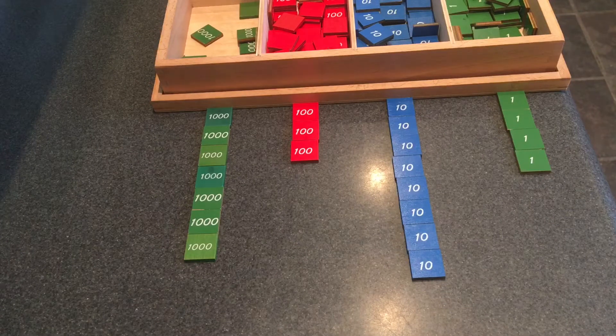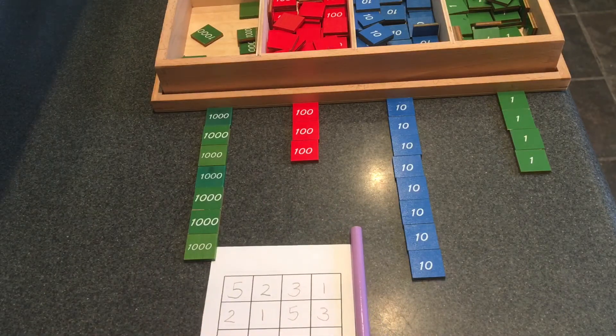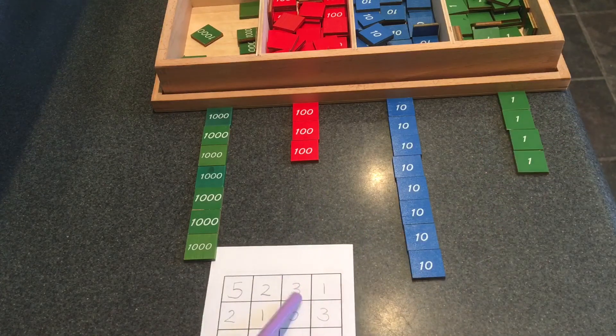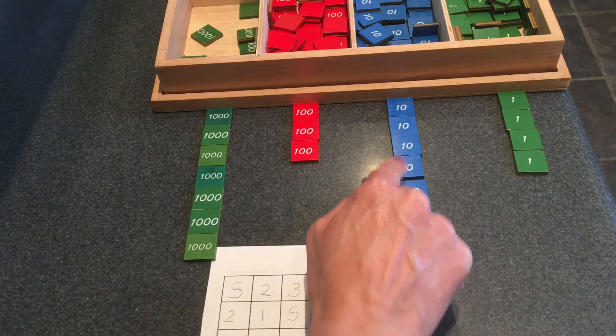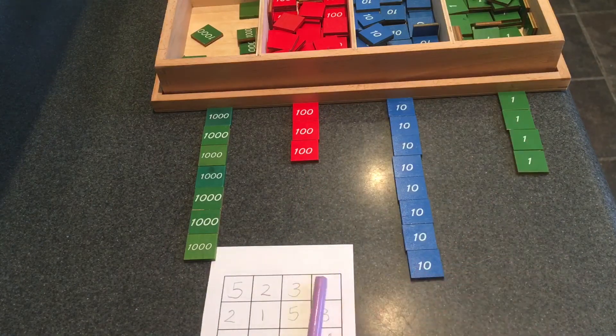Let's see how many units we have now that we added them together. You can count your units at home. One, two, three, four. One unit plus three units makes four units. I have a lot of tens — I'll count them. You count yours with me. One, two, three, four, five, six, seven, eight. I have eight tens. Three tens plus five tens make eight tens.